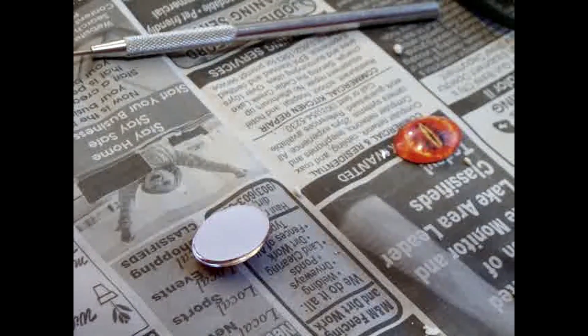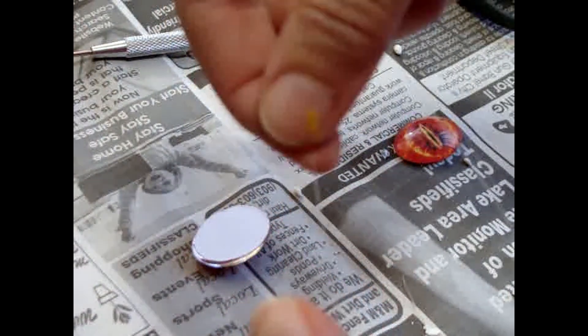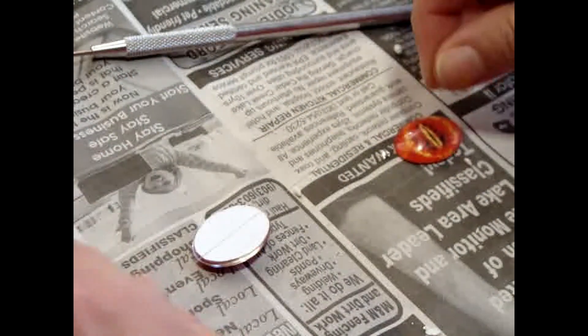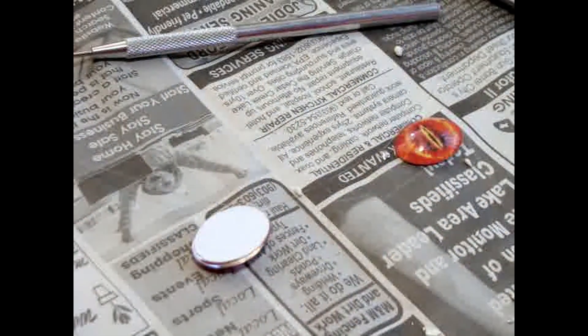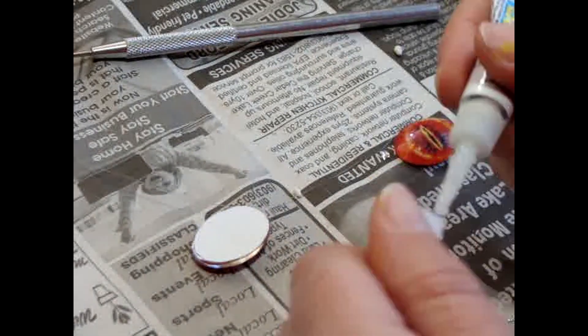I wanted there to be a floating effect of the eye between the two spires in the tower. So here I'm just adding some very, very thin fishing line and securing it between two cabochons, and I'm just going to use regular superglue to piece them together.